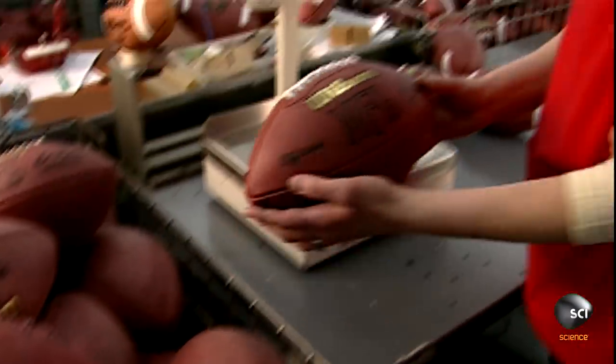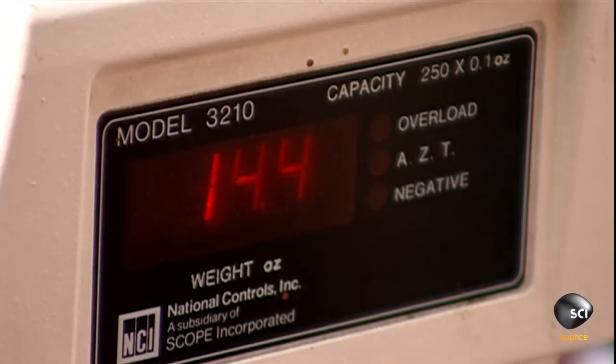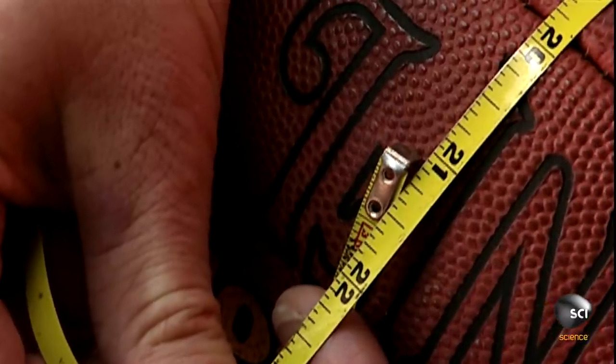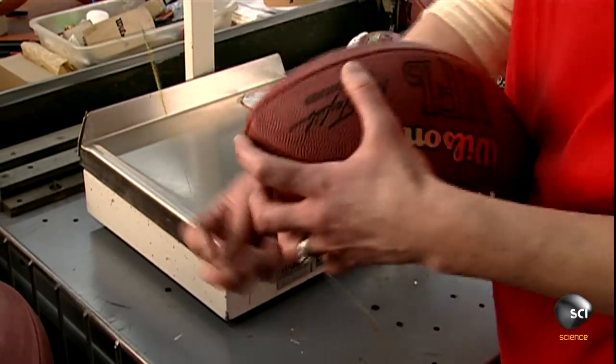Finally, the factory inspects the balls to ensure they're up to standard. Fully inflated, a ball must weigh no more than 15 ounces. It should measure 21.5 inches through the middle and 28 inches around both ends.